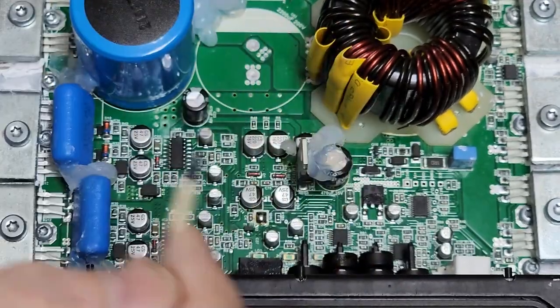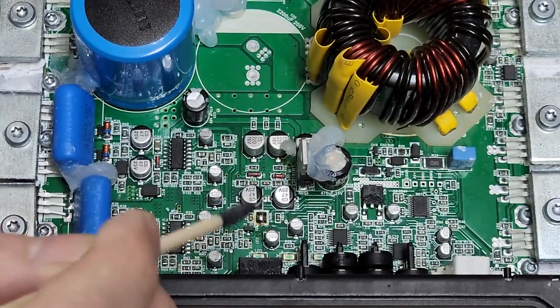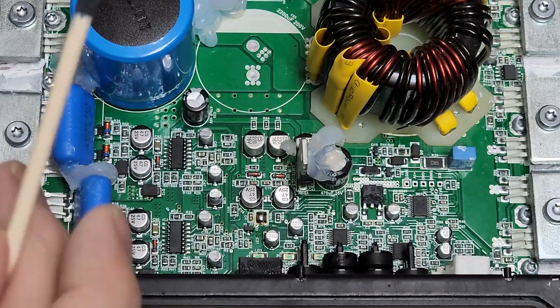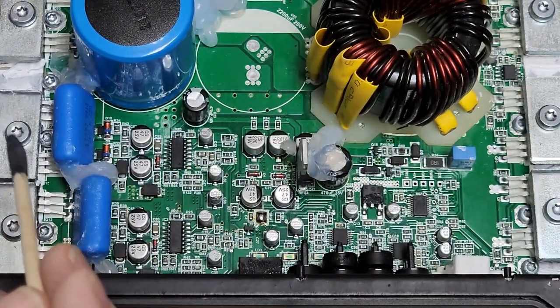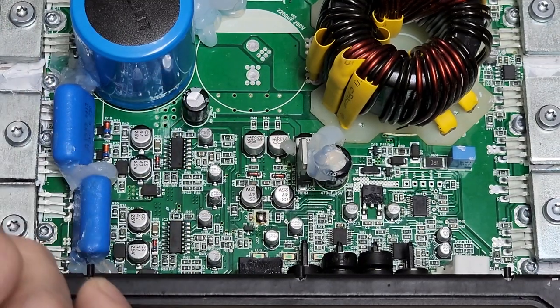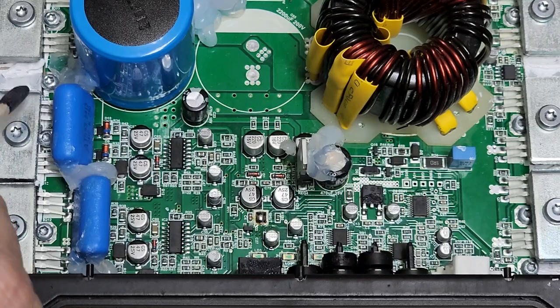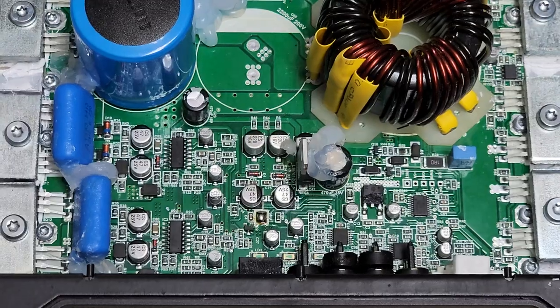This amplifier powers up, cycles through its LEDs, and goes into protect. More often than not, people will jump right to the conclusion that you probably have a bad output. But I measured these with my DMM digital multimeter and did not find any shorts.